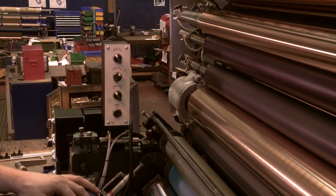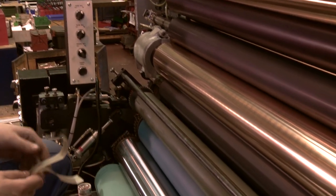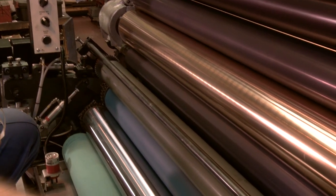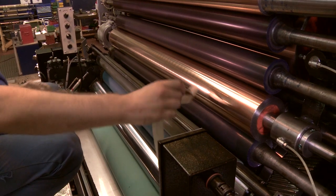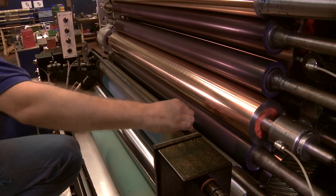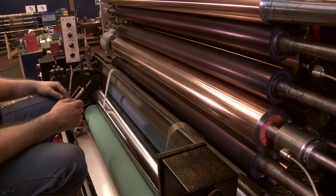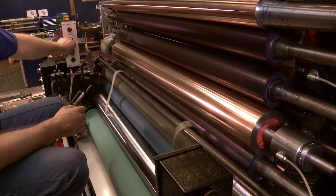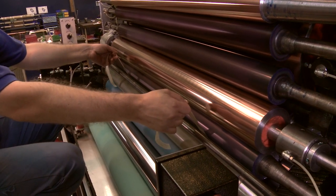Trip the meter roller in pressure. Trip the form roller in pressure. Trip the inking rollers in pressure. Place the setting strips between the bridging roller and the first inking roller. Trip the bridging roller in pressure. Check pressure is firm and even.